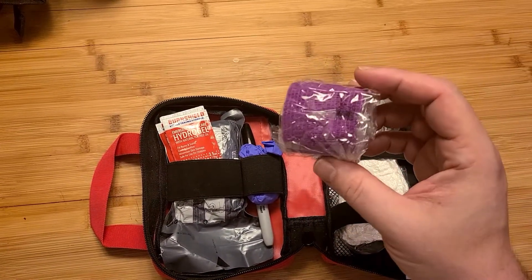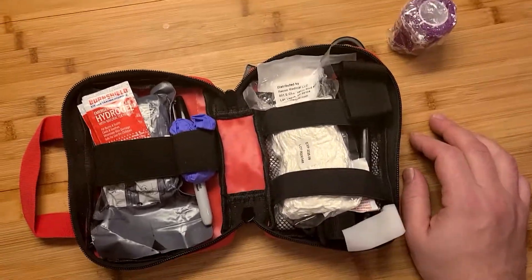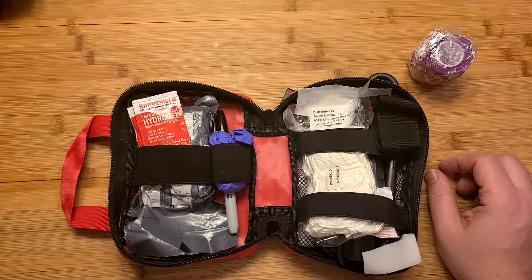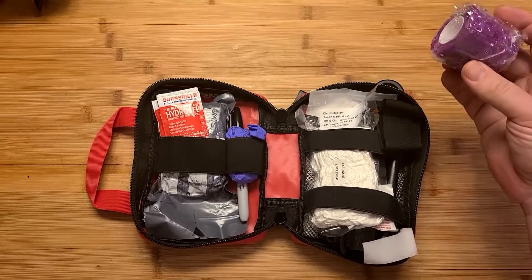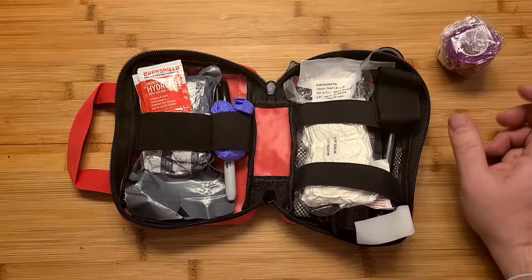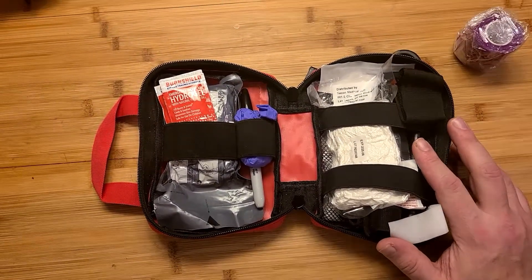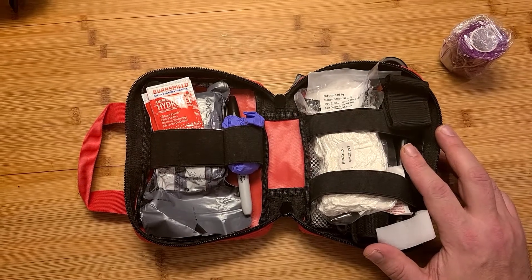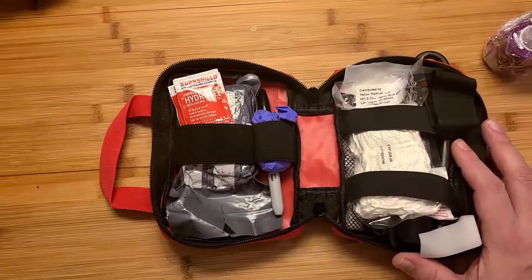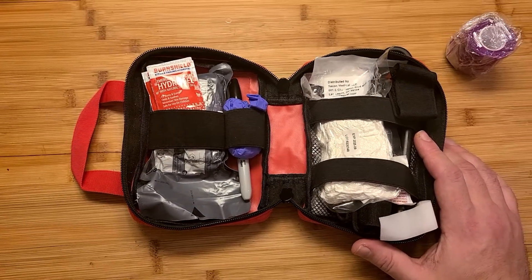This medical tape is excellent — it has all sorts of different interesting uses. You can seal a wound with this alone. Duct tape will work as well, but duct tape is not great for the skin. This is medical grade. I like to have a crazy color like blue or purple because it makes it very visible. Keep in mind, I am not a medical professional. I'm going to let you know what I do for my trauma pack, and it's up to you to do your own research and talk to your own professionals.